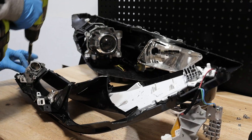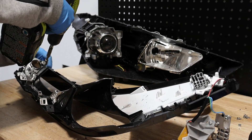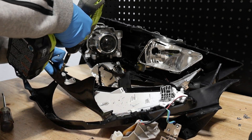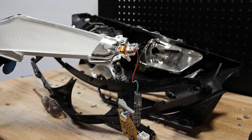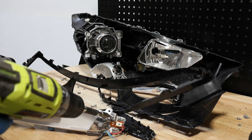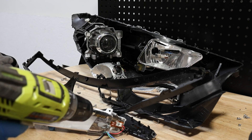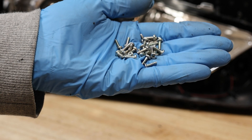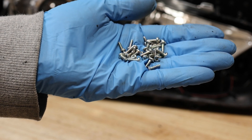Now we have access to the front screws holding on the LED for the daytime running light. The front LEDs are now free. To get to the front LED, I removed approximately 32 screws.